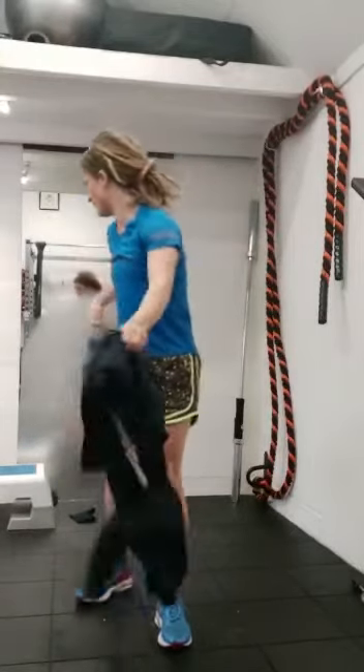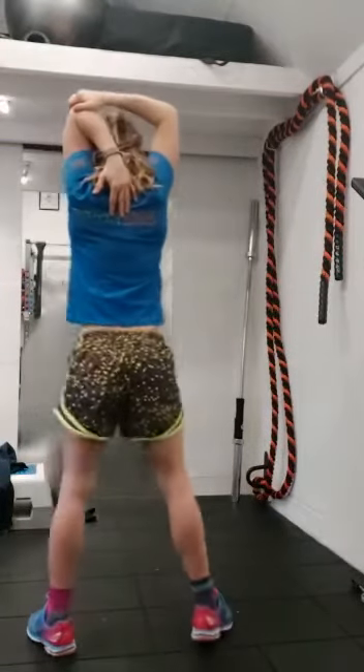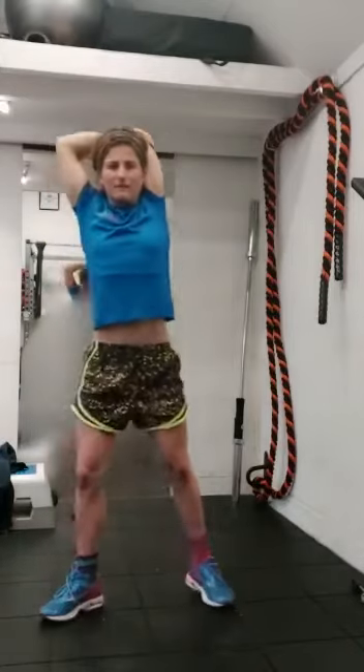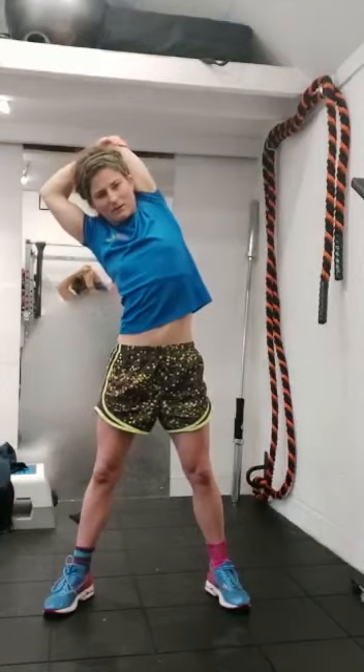We've got one quick stretch for the last 30 seconds. Inhale up, drop that right hand down, left hand finds the elbow, pull those fingertips down your spine, pull that elbow into your head. And from there, just take it into a lovely side body stretch at the same time.